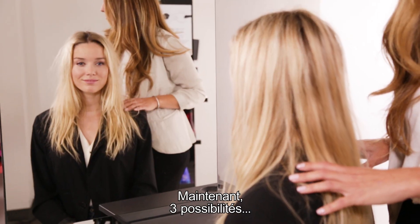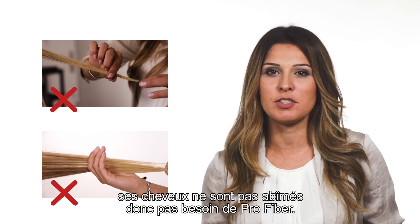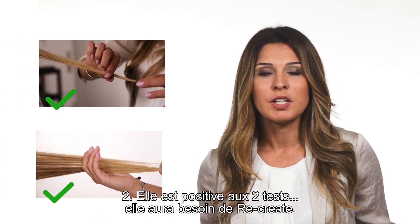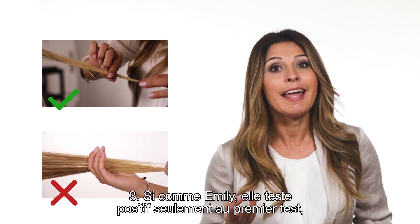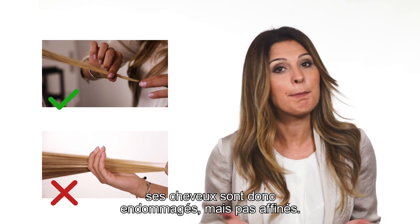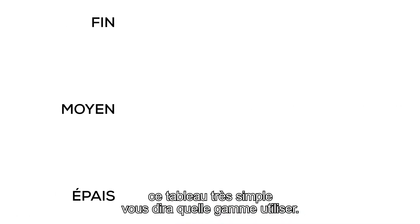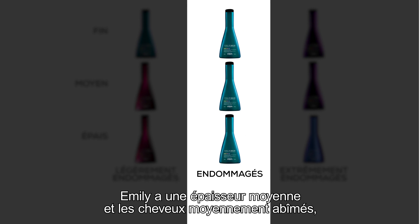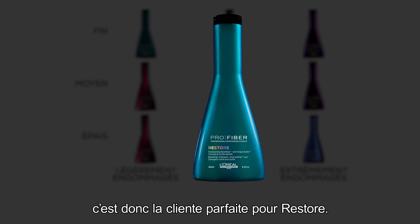Now, three possibilities. One: negative to both tests — good news, hair is not damaged, so no Pro Fiber. Two: she tests positive on both tests — use Recreate. Three: if, like Emily, she only tests positive for the first test, her hair is damaged but not thin. Depending on the level of damage and thickness, follow this easy chart to ensure the right prescription every time. Emily has a medium level of damaged hair and medium thickness — therefore she's the perfect client for a Restore.